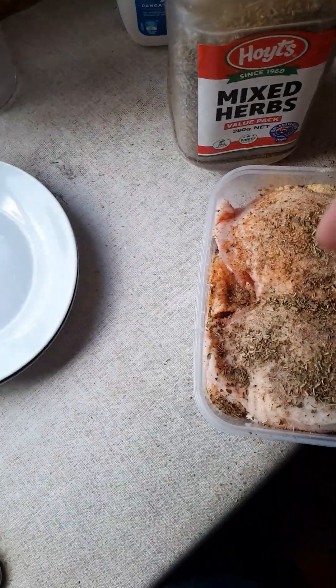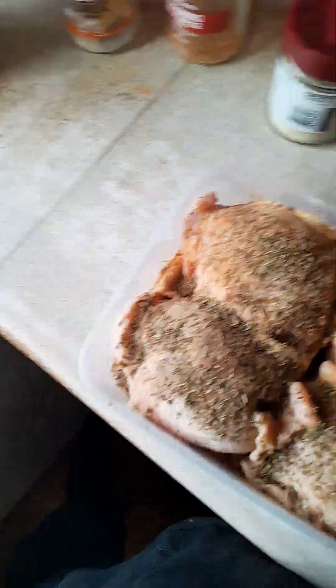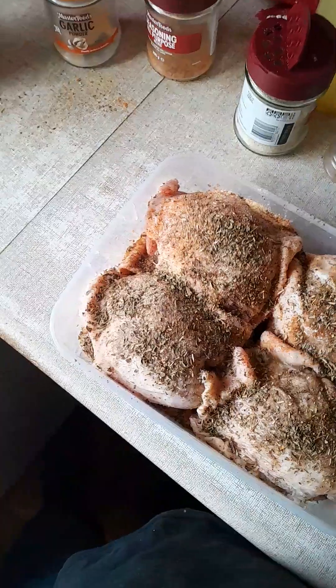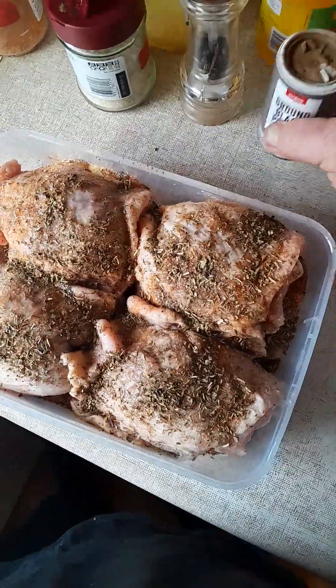Now I've done each layer like this — exactly like this folks — so it's pretty easy. I might just give that a bit more moisture on top; those herbs look a bit dry. Alright, so that's that.